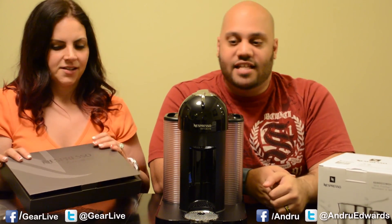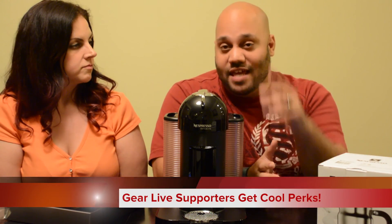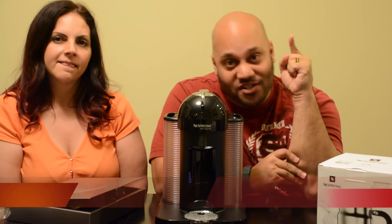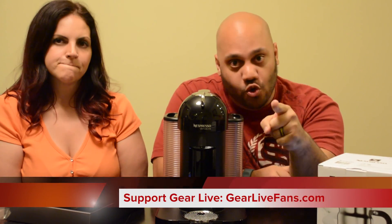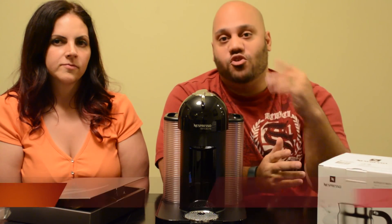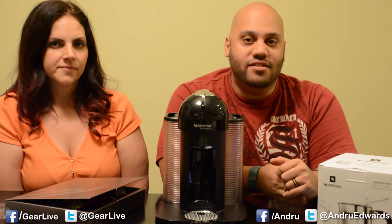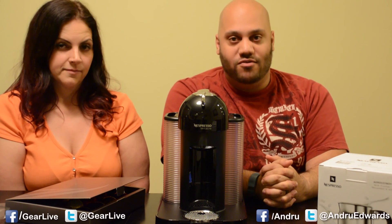That was your unboxing of the Nespresso virtual line coffee maker. It comes with the device itself, and a sampler of eight coffees and four espressos. Optionally, you can also get one with the Aerochino included. Check it out at Nespresso.com for more information, or you can buy it on Amazon. That's it for this edition of Unboxing Live. Again, we want to thank our patrons - if you want to join them, go to GearLiveFans.com for perks, prizes, and giveaways. Stay tuned for more vicarious thrills through opening new gear. See you later!